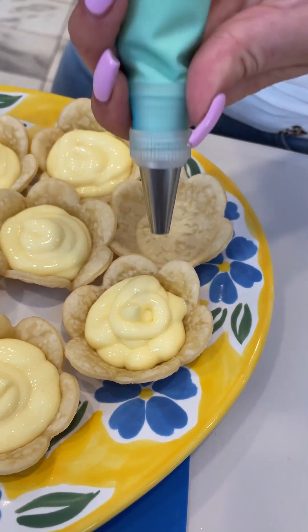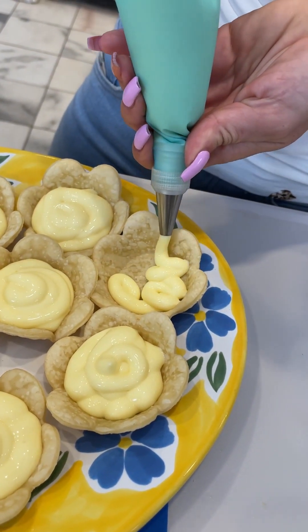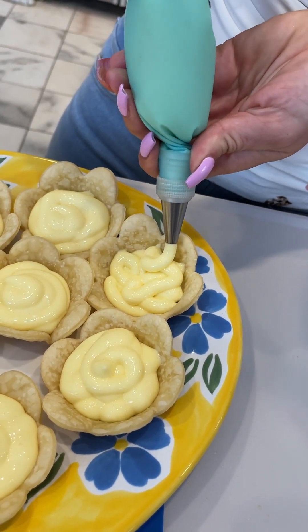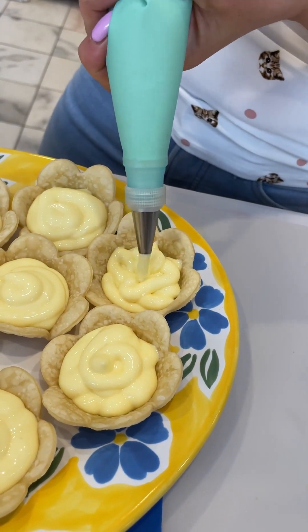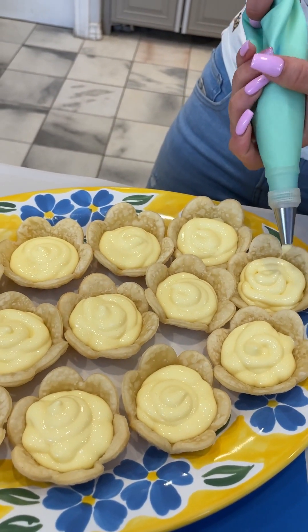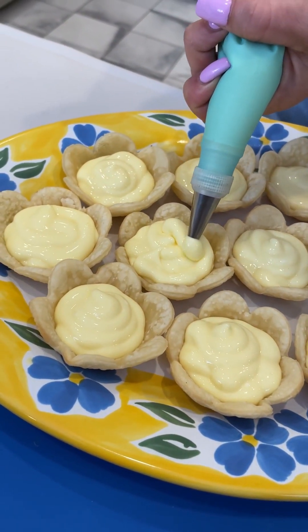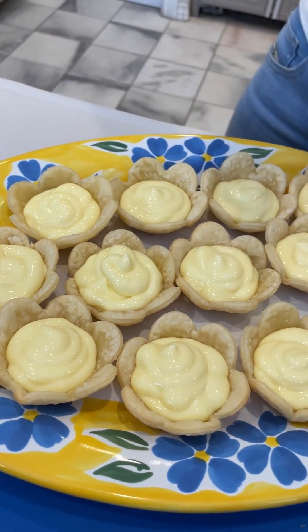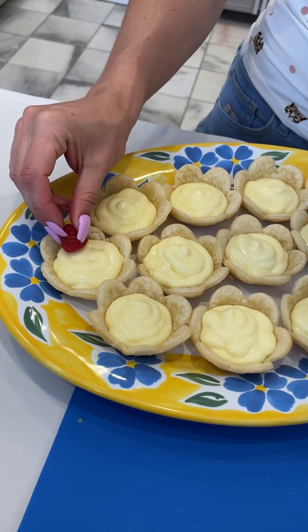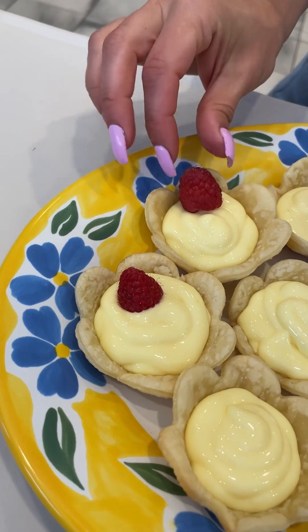I have probably about half of the pudding mixture left, so you could use one of the smaller boxes or just double down with two more pie crusts and you'd have enough to fill them. I'm going to use the leftover filling to make cheese danishes — oh, that sounds really good, they'd have that lemony flavor. And then we can't just leave them like this — we're going to pop a raspberry in each one to bring a little bit of life.